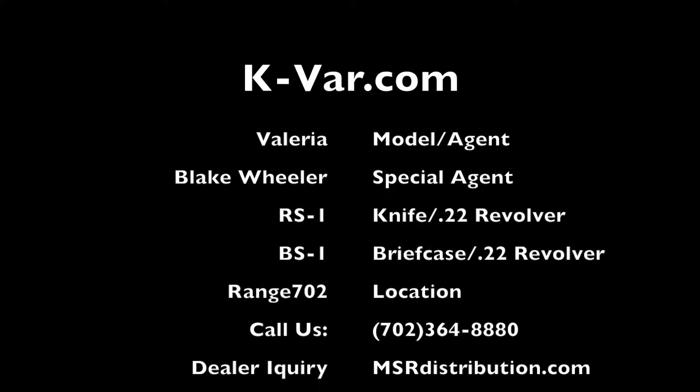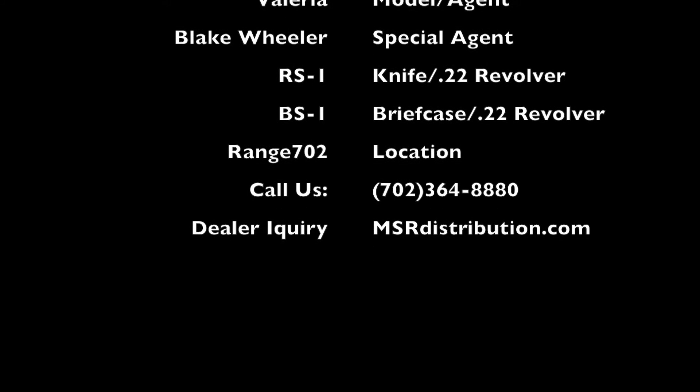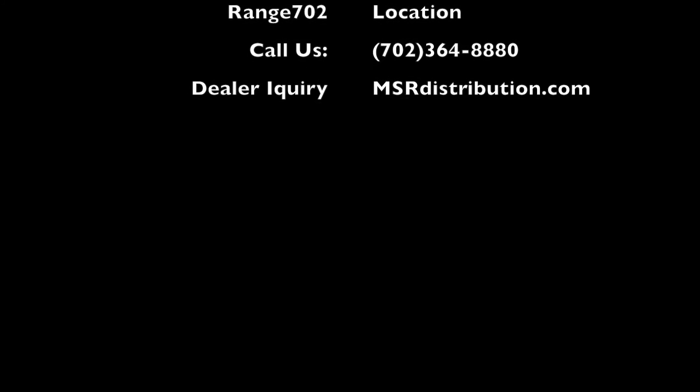Valerie, I absolutely love these. You overachieved again. Where did you ever find them? I shop for you only at kvar.com. And for your friends who are dealers, they can go to msrdistribution.com.